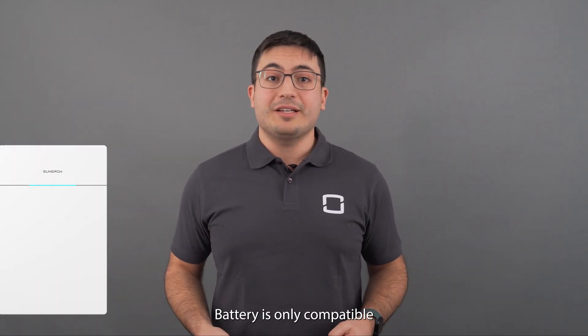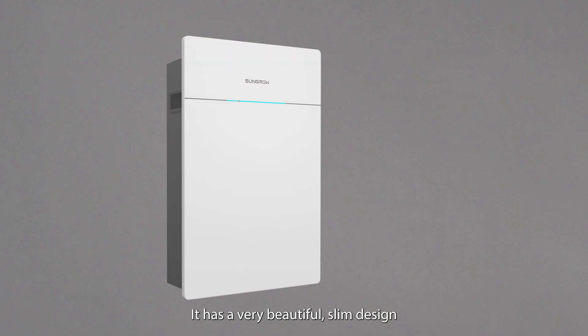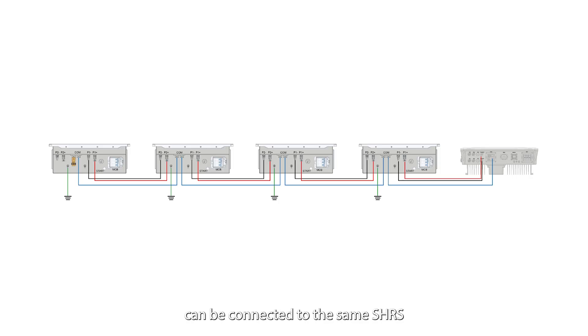This 5 kWh battery is only compatible with our single-phase hybrid inverter SHRS. It has a very beautiful slim design with only 182 mm depth, and up to 4 SPS050 batteries can be connected to the same SHRS hybrid inverter in daisy chain without the need of any additional accessory.